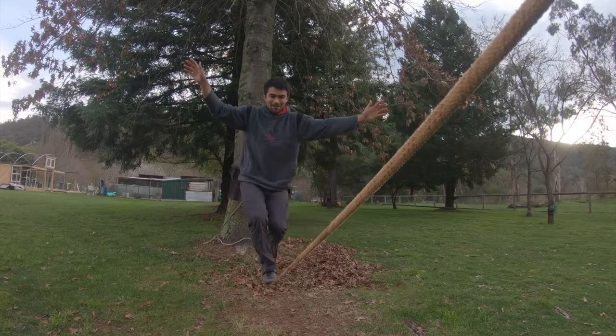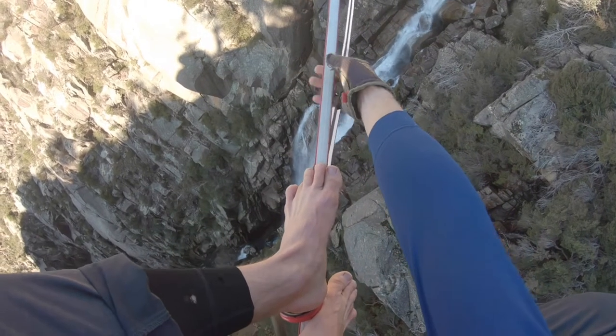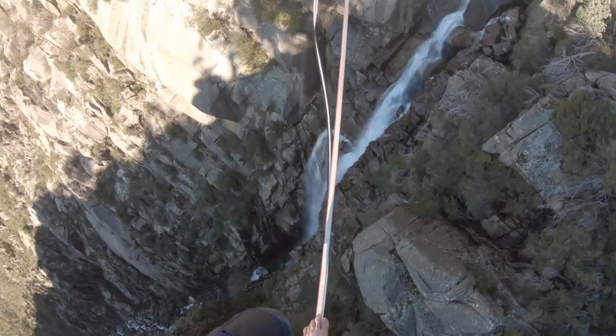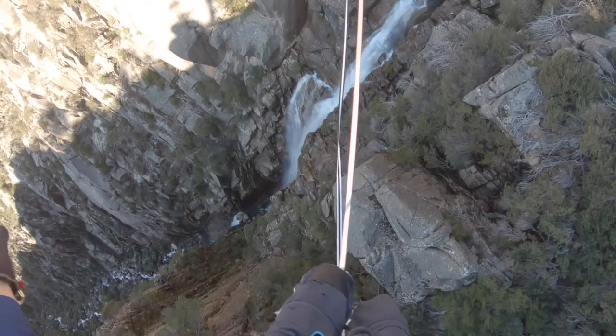It's the first time I've ever got up like that before. Doing this I'm just trying to imagine a lot of air below me as if I was on a highline. I just ate it.